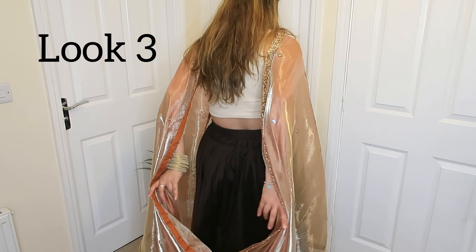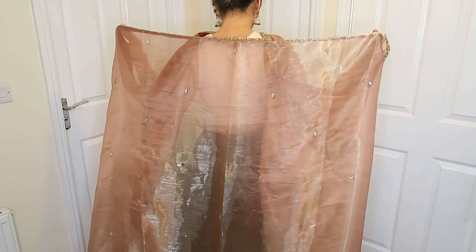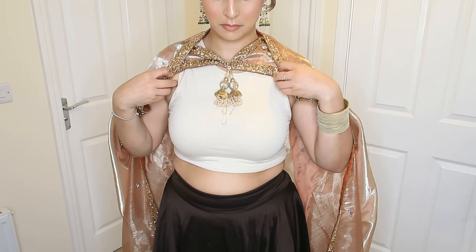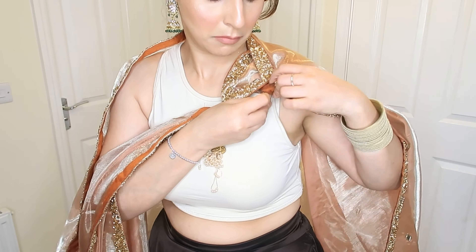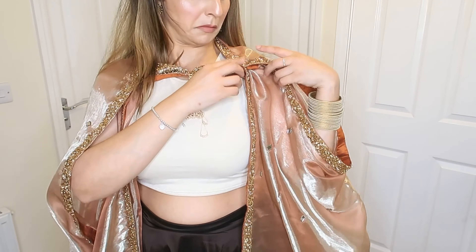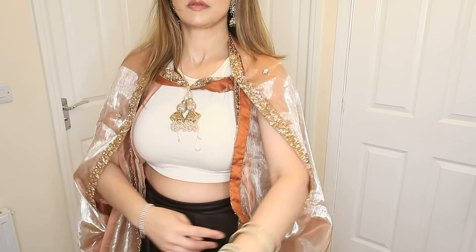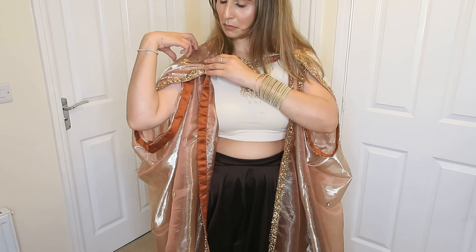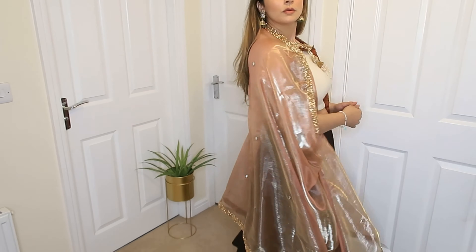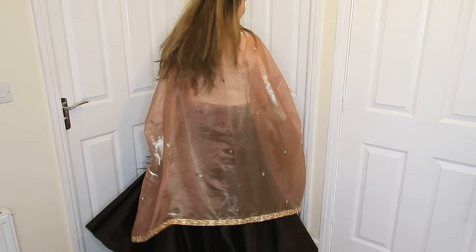For the next drape, what you have to do is place the dupatta on the back of your shoulders. Make sure you secure both ends, both corners, with a safety pin so that your dupatta doesn't fall. And voila, that's it. This drape looks great on all blouses. If you show a small loop, it's very easy and breezy — it looks really, really chic and beautiful. Honestly, this is one of my favorites.